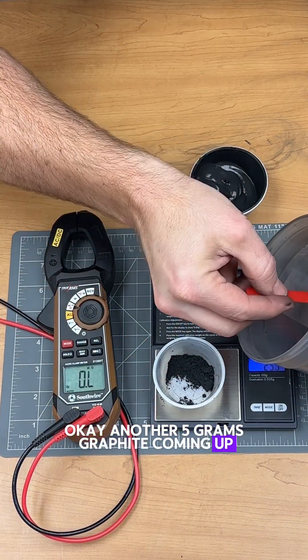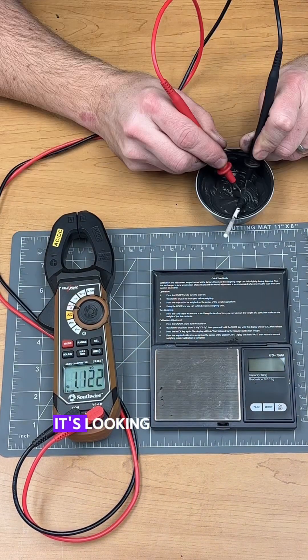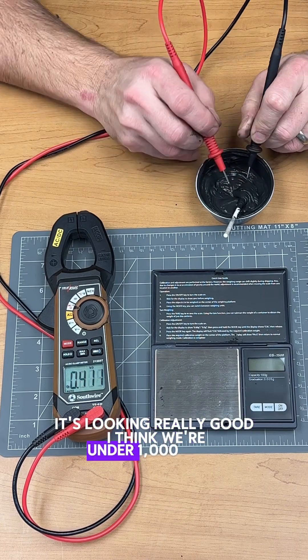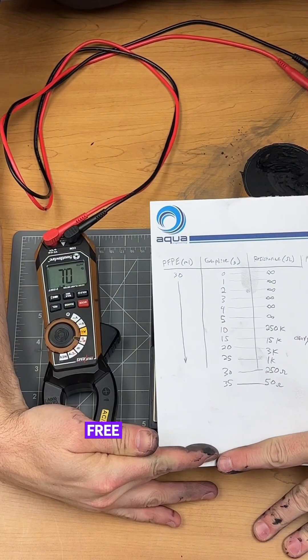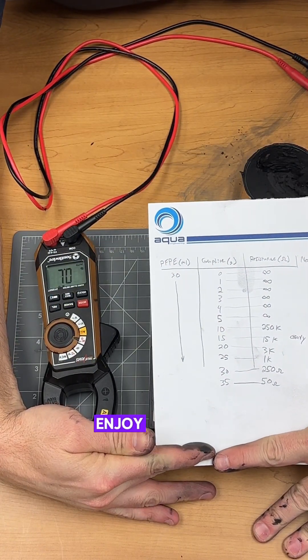Another 5 grams of graphite coming up. It's looking really good. I think we're under 1,000 ohms. I'm going to say 50. Here's the data, guys — free data from a real engineer. Enjoy it.